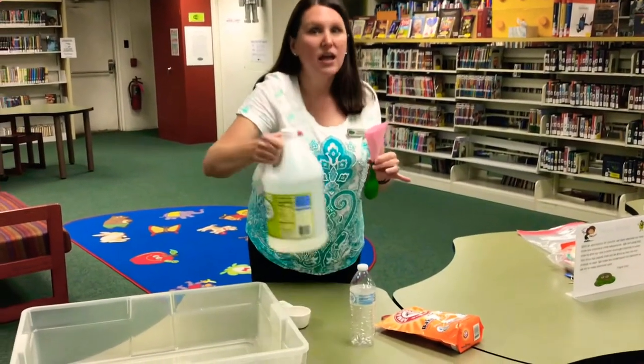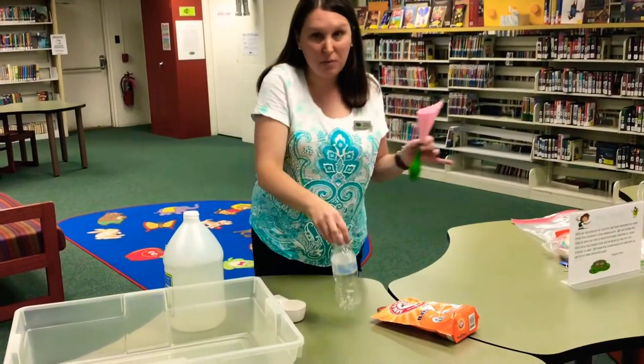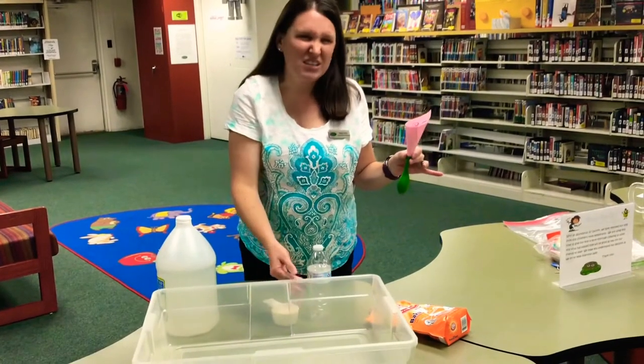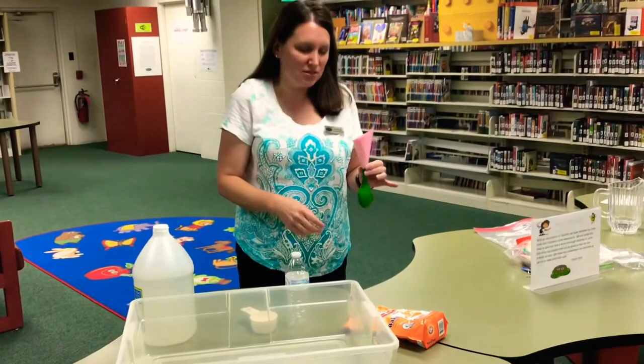Let's go ahead and get started. Like Miss Kay said, this project might get a little messy, so you might want to do it outside or in a sink. Ask your grown-up where the best place to do this project is.